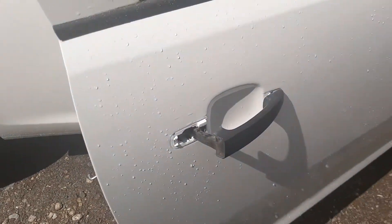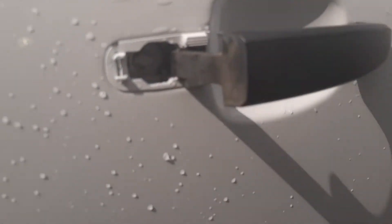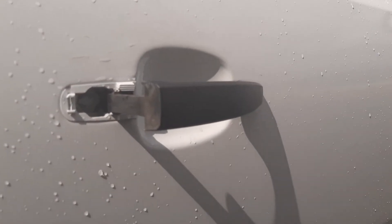Hello, I just thought to make a video on fitting the door handles on a Corsa D, just after a fresh respray.